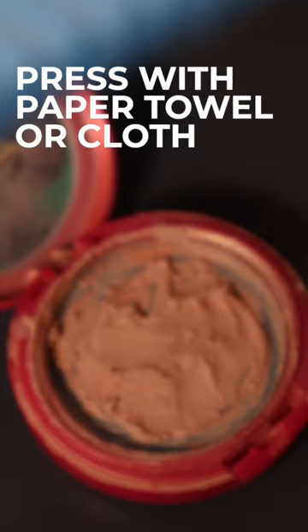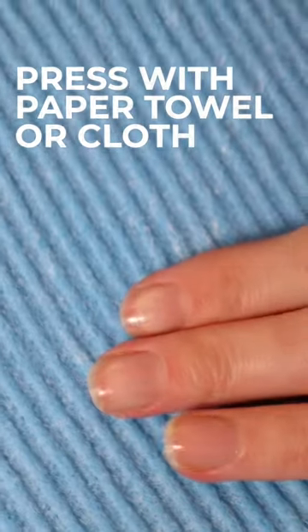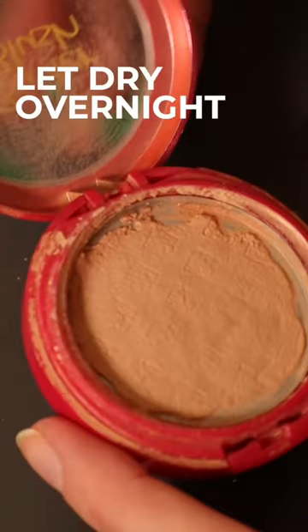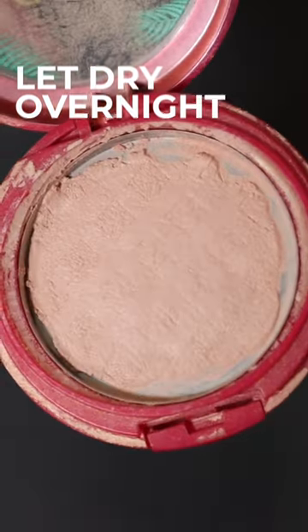This texture seems really good, so I'm going to press it with a reusable paper towel. You can use whatever you have, and then I'm just using the bottom of another product to get it as smooth as possible. Set it aside for a couple hours, and once it's dry, use it as any other powder.